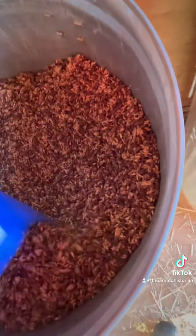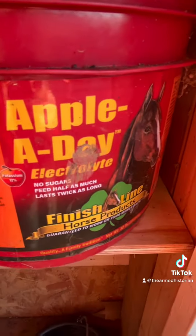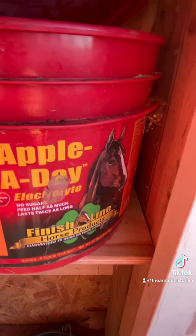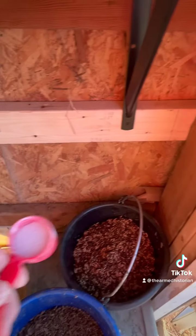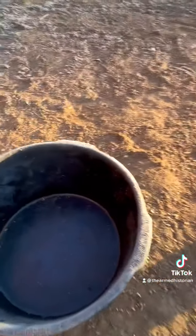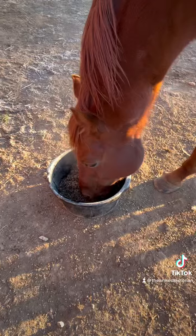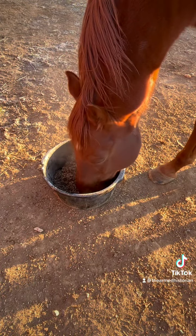So he gets sweet feed, two quarts — it's a three-quart scoop, so he gets two thirds of a scoop. I add that to his beet pulp that's already soaked, and I'll do a follow-up video about beet pulp. He also gets half a scoop of electrolytes added to his food. And because he has a hard time keeping weight in the winter, his owner has him get a chug of corn oil in his food. Look at him, he's so excited. I'm going to dump that right in his pan — he's going to go right to town. Look at him, he's so happy.